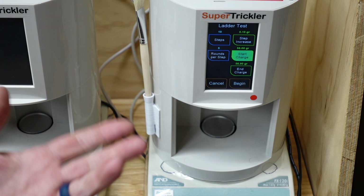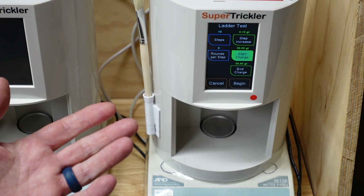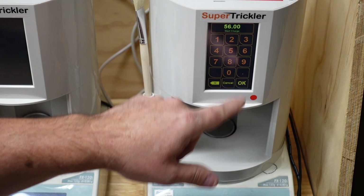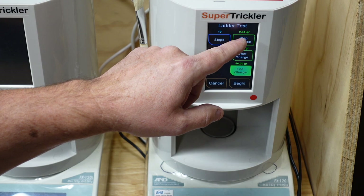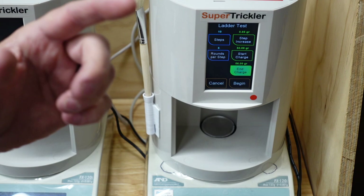But let's say you've got a brand new cartridge, new powder, or whatever, and you just want to cover a really wide range. Maybe you want to do five or ten charge weights over five grains. You can pick a start and end — say 52 grains to 56 grains. With ten steps, that's going to cover 0.44 grains per step. Or 50 to 56 grains gives you 0.66 grains per step. It automatically calculates that for you.